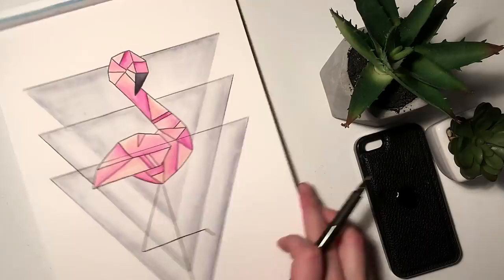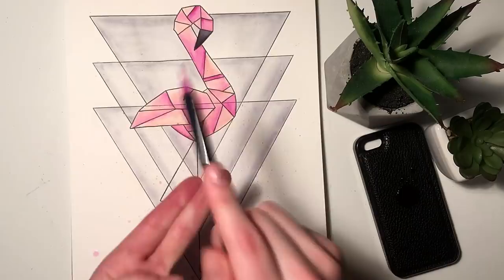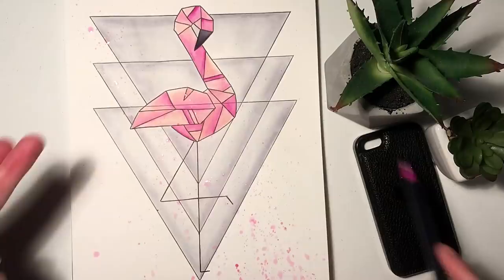Once I've done that I decided to do some kind of paint splatter, so I pretty much just wet my brush and I tap the brush against my fingers just to make the splatter effect on the paper.